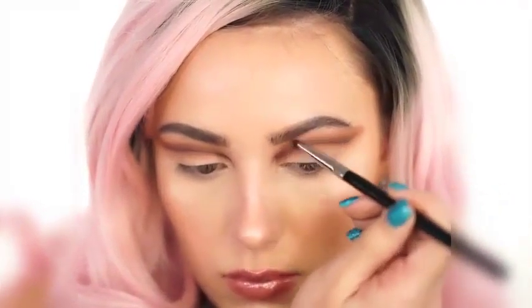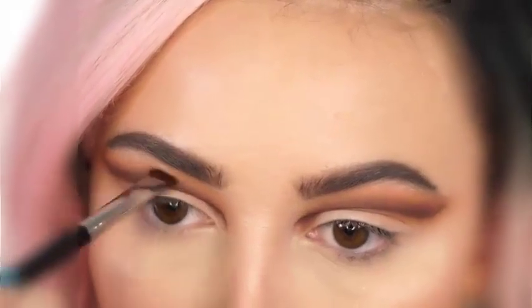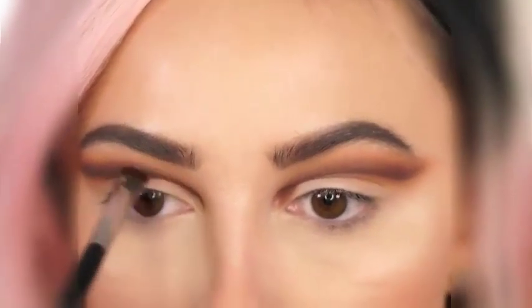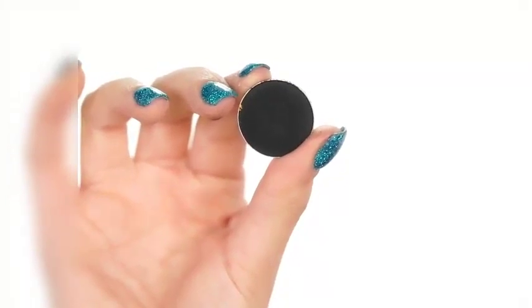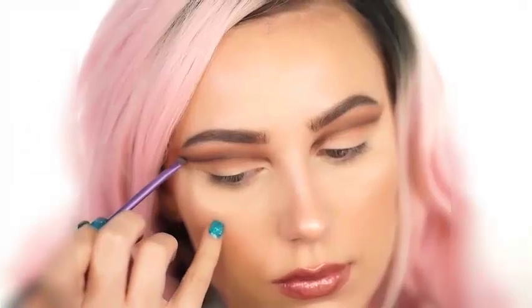You always want to blend up. Don't drag any of these colors down or it's going to make the eyes look less lifted and you're not going to get that cut crease look. So always blend upwards. The next shadow we're picking up is Corrupt by Makeup Geek — this is a black shadow and we're going to use it to define everything.